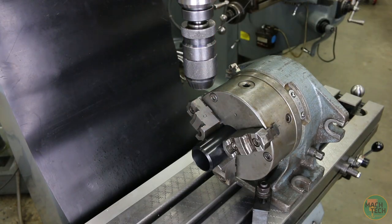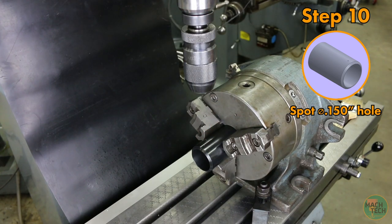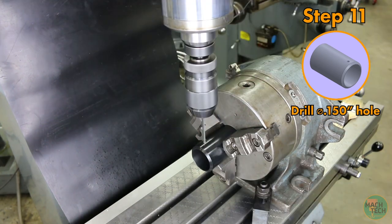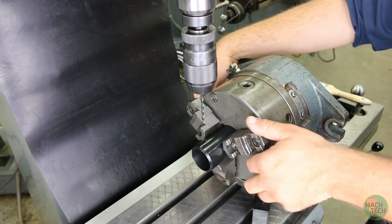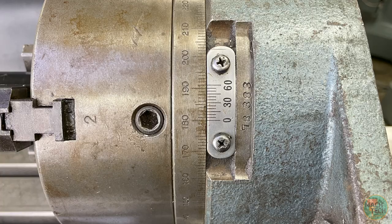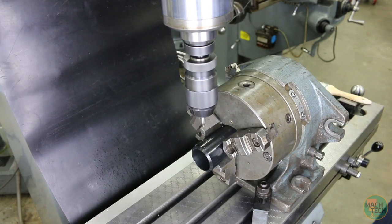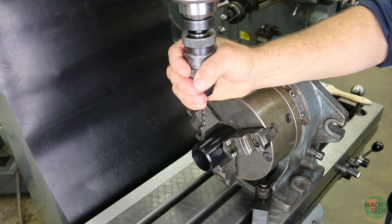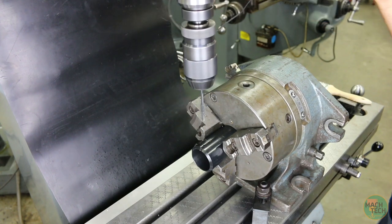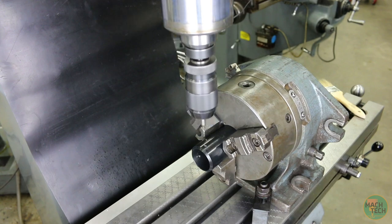We can take the edge finder out and put in the center drill. Spot the first hole, then take out the center drill and install the number 25 twist drill. Drill all the way through one side of the tube. Now index the part 120 degrees from our starting position — 60 degrees plus 120 degrees gets us to 180 degrees. Repeat the process: first spot the hole with the center drill, then drill all the way through one side with the number 25 twist drill. Make another 120-degree index — 180 plus 120 gets us to 300 degrees — then spot and drill one more time.